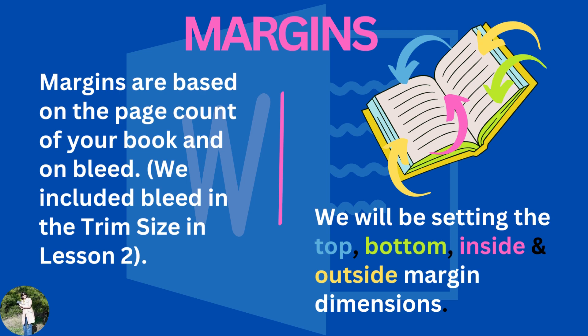We will be setting the top margin, as you see here with the blue arrow; the bottom margin down here with the green arrow; the inside margin as shown here with the pink arrow; and the two outside margins as shown here with the yellow arrows.